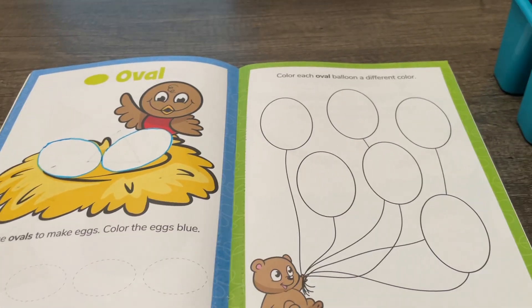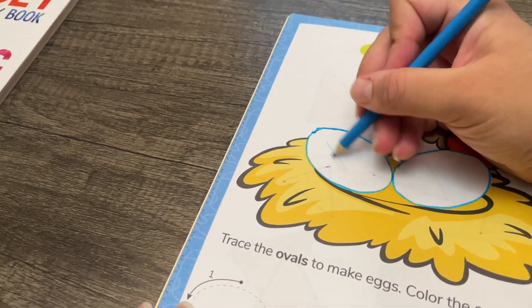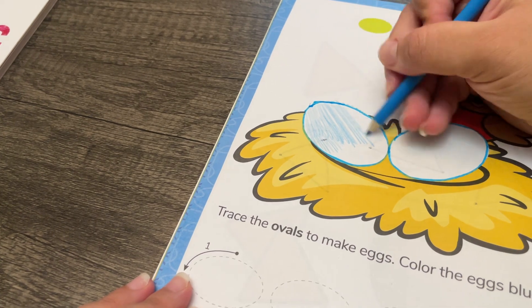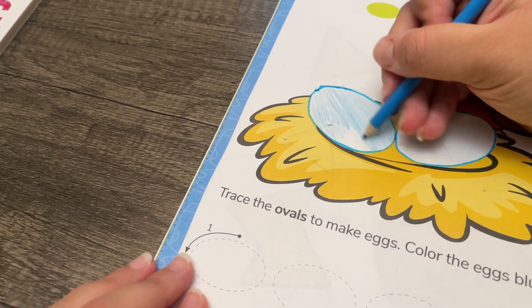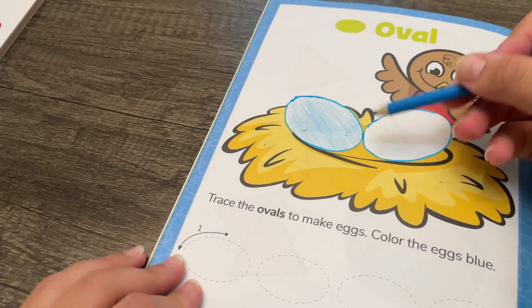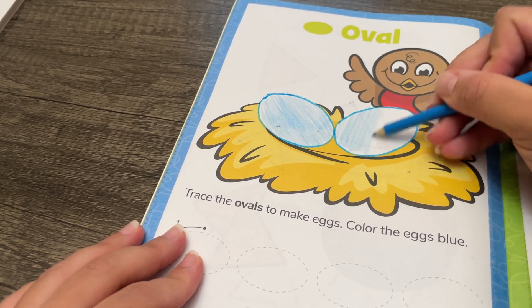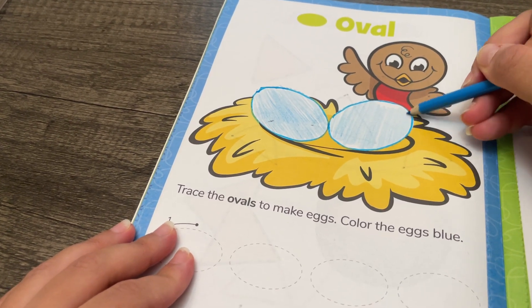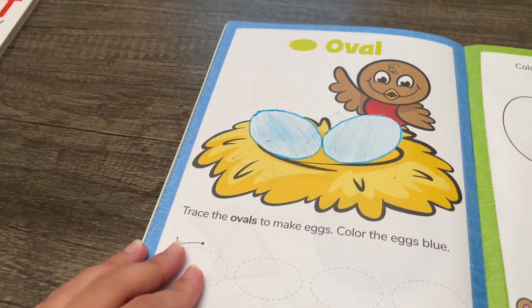Now I'm going to use a blue colored pencil to color the ovals. Now we have blue eggs.